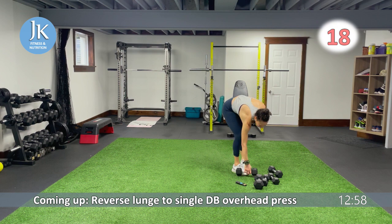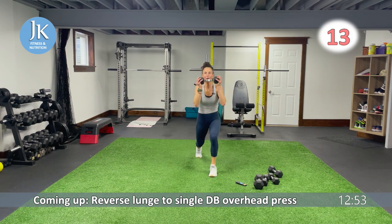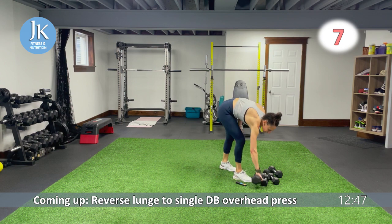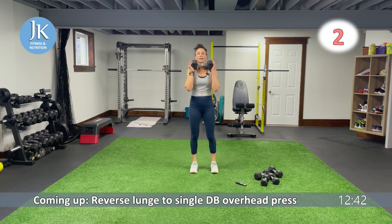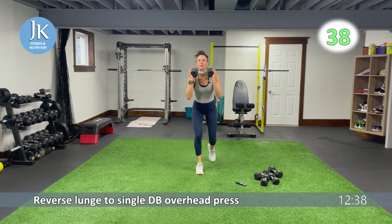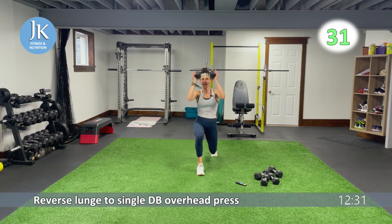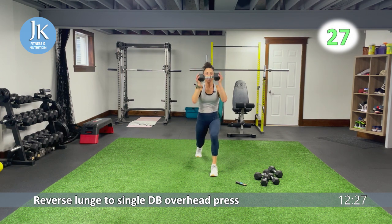My hands are all sweaty. I want the dumbbell up top — step it out when you're in that lunge position, overhead press. Get set, overhead press. I'm going to bump up the weight here. Five more seconds — legs shoulder width apart. Keep your core nice and tight, step back and extend up. Same thing as the first round — we did curtsy to overhead press. Set into that lunge position and then press up.